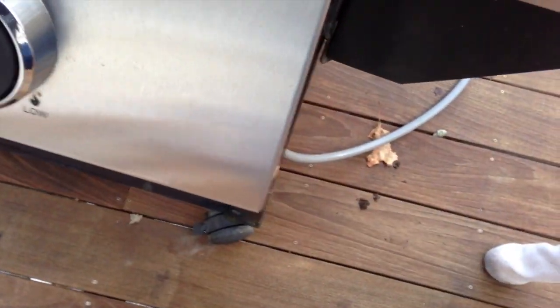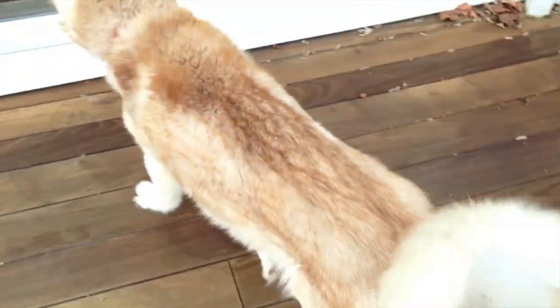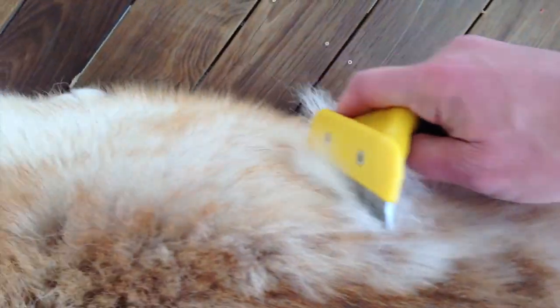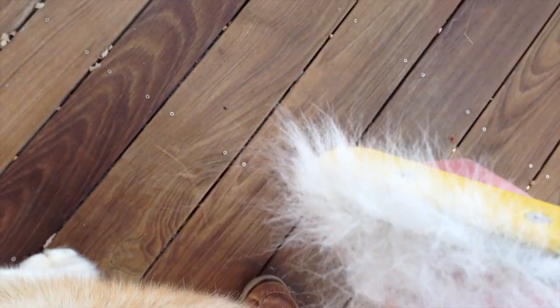Say hello Sophie. So we're going to try this real quick and see how it does. We just run it across her like this. Now getting the dog to sit still for a minute or two is really difficult, but as you can see it actually does a really good job of pulling up the undercoat here. Pretty remarkable.